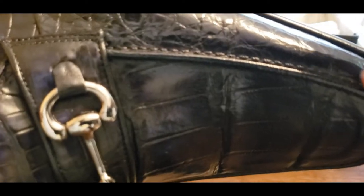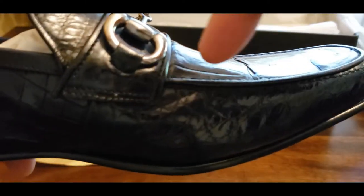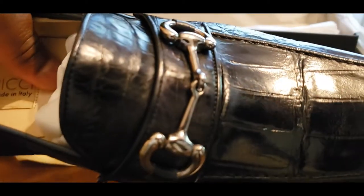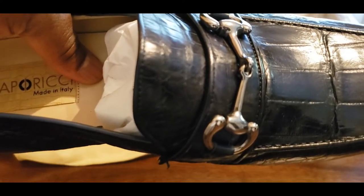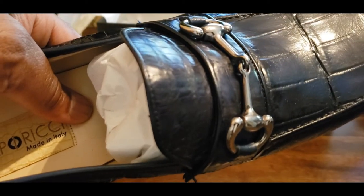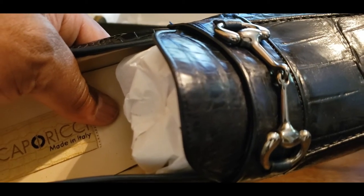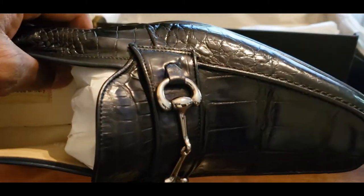That stitching goes all the way around and is very pronounced. Then it goes around this buckle where the horse bit is. Gucci of course made the horse bit very famous back in the 50s and 60s, but since then a lot of companies have taken that approach. I wouldn't say they stole it — I think they inspired other people to use the same type of approach when making shoes.